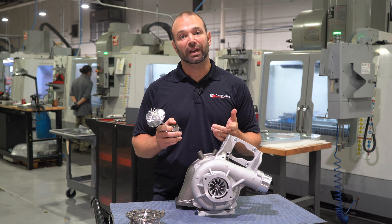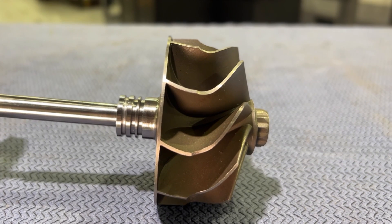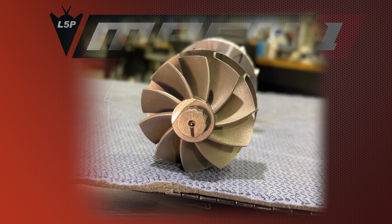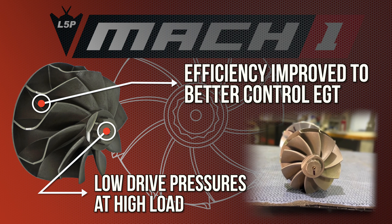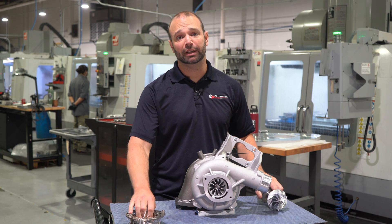On the turbine side, it's not just about the compressor — the turbine matters too, and that's where we have a Duramax Tuner exclusive turbine setup. This is a much bigger turbine than stock: we go to a 10-blade unit at 77 by 72 millimeters, compared to stock at 69 by 65 millimeters. We're growing quite a bit here, and we use our proprietary nozzle ring.